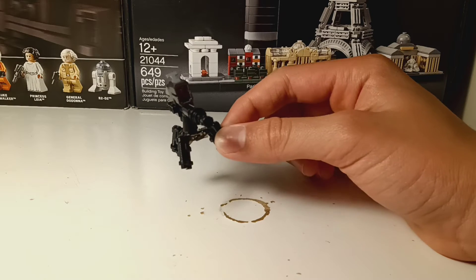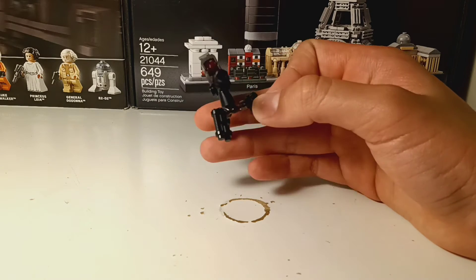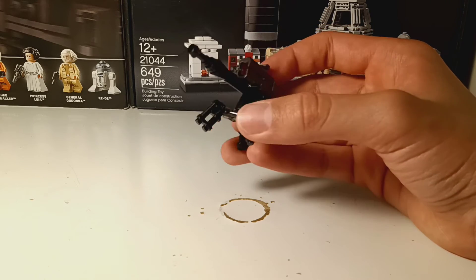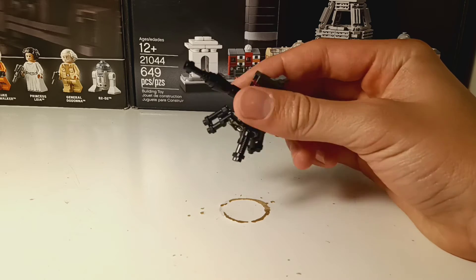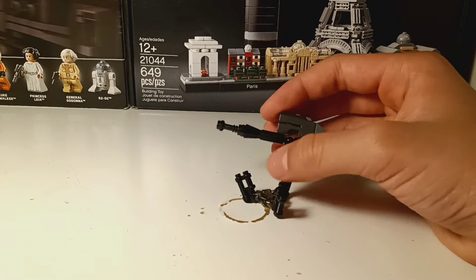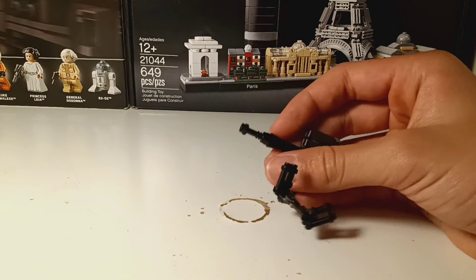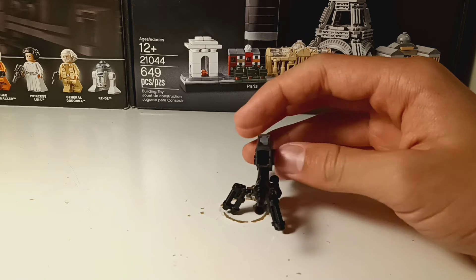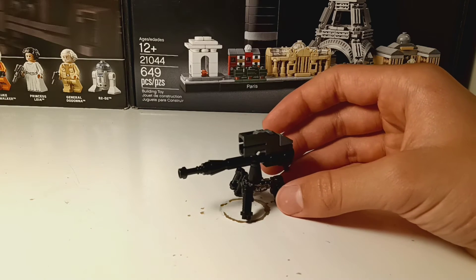Next piece, we have the gunner. It's pretty cool and it's supported by these guns. It can shoot actual studs. This can fall really easily, so make sure that doesn't happen — be careful.